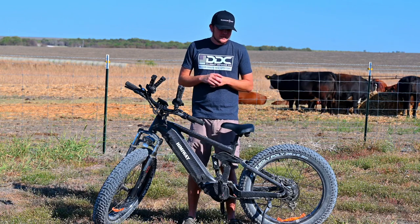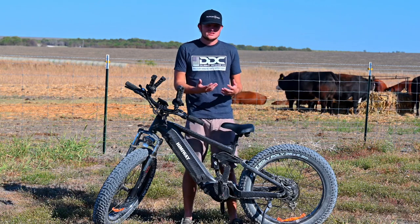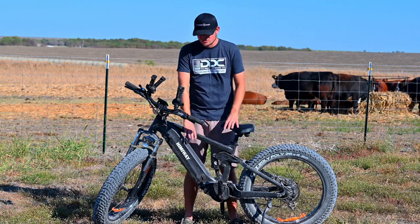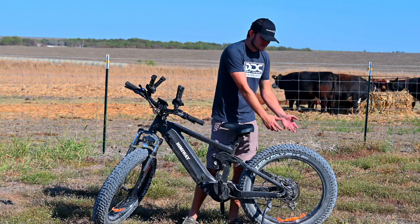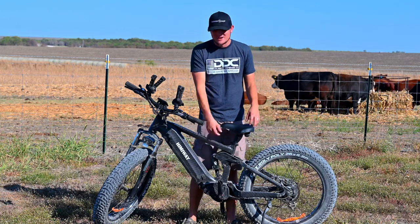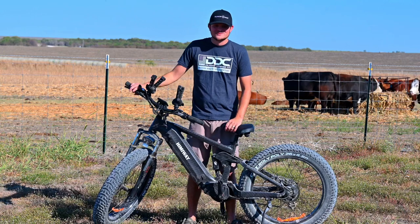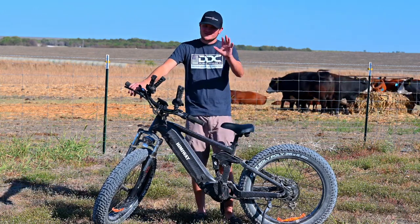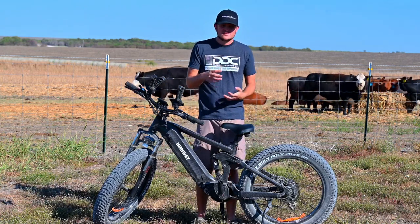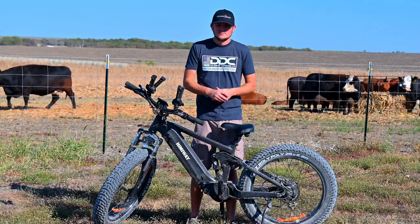HimAway makes a battery pack — they're supposed to be sending one to me. I believe you charge it and it will charge the bike four times. I'm not sure if you can plug it into the bike while riding at the same time, so don't quote me on that. But if you're camping and you have a generator, get that battery pack, charge it for four charges — that's potentially 320 miles. That's a lot of miles.